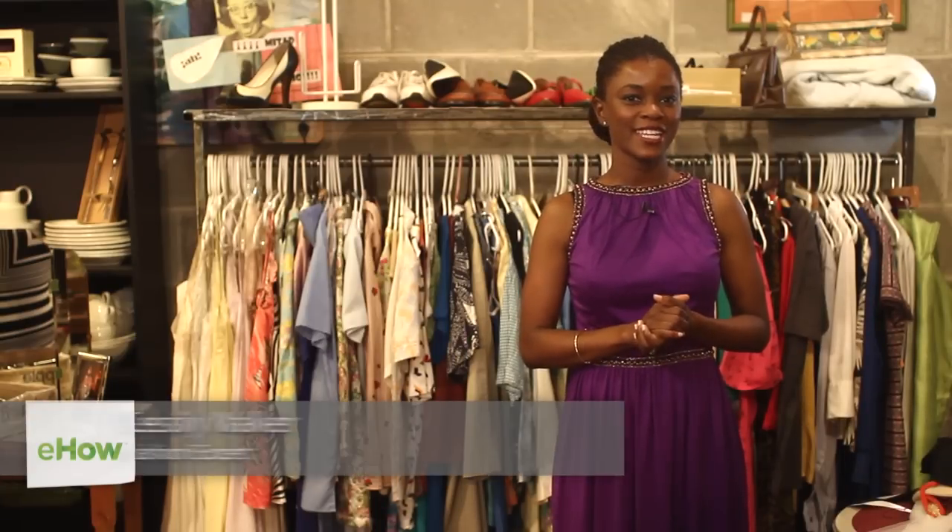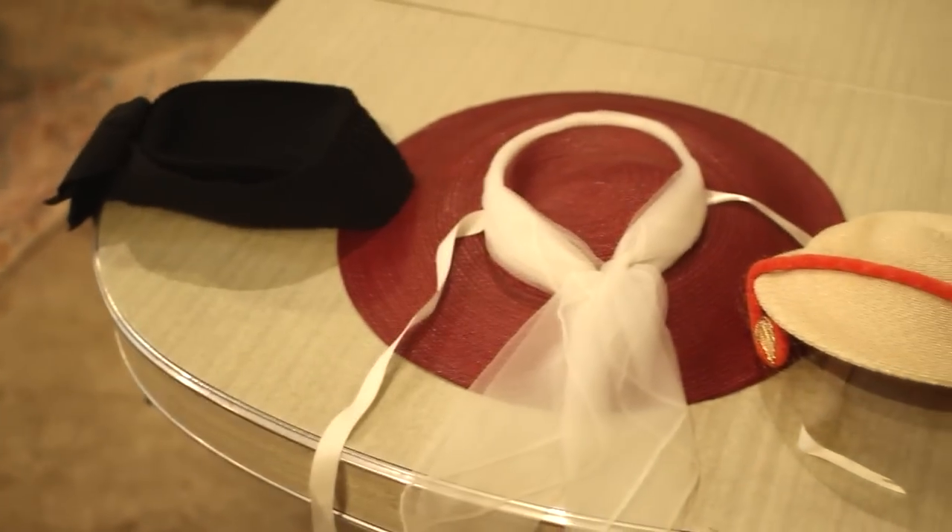Hi, I'm Cecily Walker and today I'm at Pilsen Vintage in Chicago. Today we're going to talk about the different styles of ladies vintage hats.